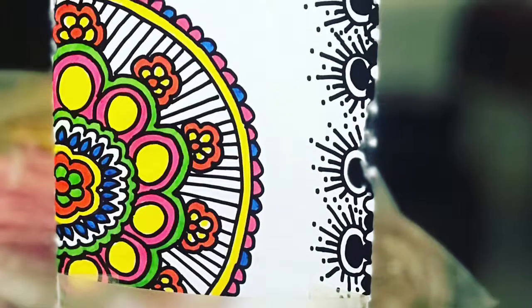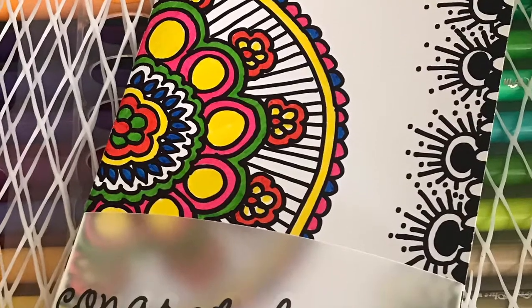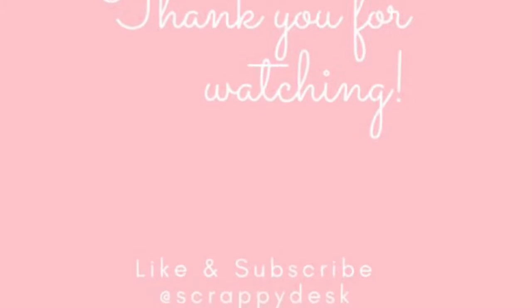I would like to thank everyone who is watching the video and I hope this brings inspiration for some of you. Thank you so much for supporting me in my little journey. Thank you so much.